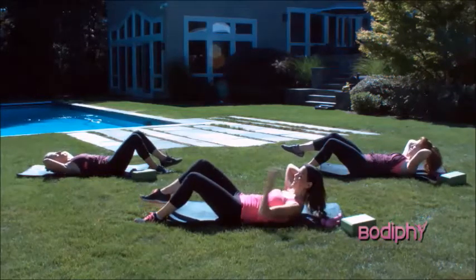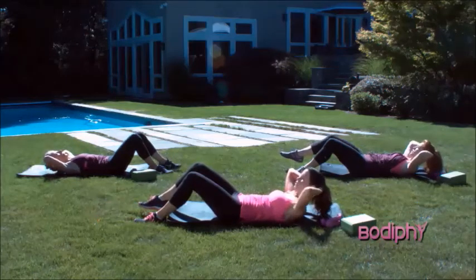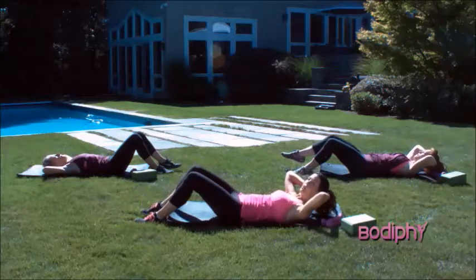And lower. Exhale, lift. Keep that foot really close to the ground. Exhale, lift. Avoid rotation and a nice neutral pelvis. Exhale, lift. And lower both feet.